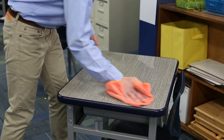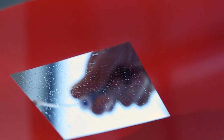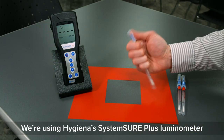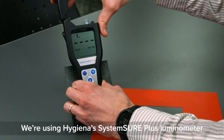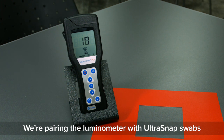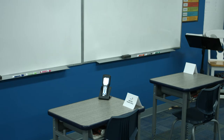We're in a classroom testing a variety of cleaning products to see how they perform and how long they keep surfaces clean. We're evaluating these products with ATP testing, which measures the amount of adenosine triphosphate or ATP found on the surface. This is an energy molecule used by all living cells, and the meter we're using gives us an RLU reading — a relative light unit reading — corresponding to the amount of ATP on the surface. This tells us how much biofilm or potential pathogens are on the surface of these desks, allowing us to compare the effectiveness of different cleaning products.